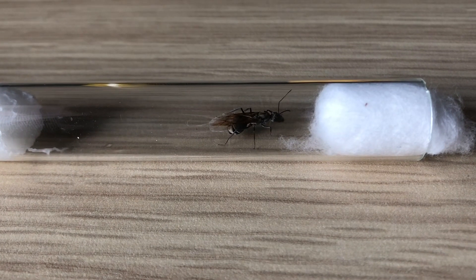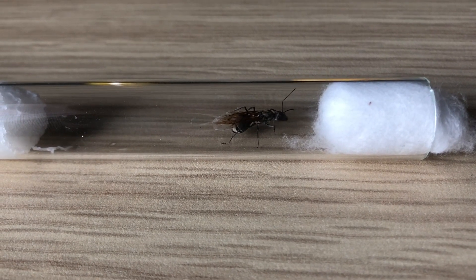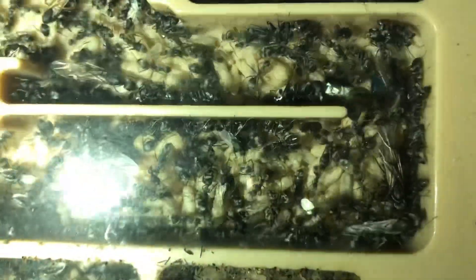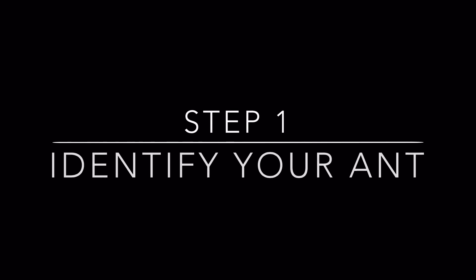Although your first instinct might be to immediately throw her into a test tube setup or a formicarium, which many people seem to recommend, there are actually many, many other important steps before that that not enough people are talking about. Step number 1.